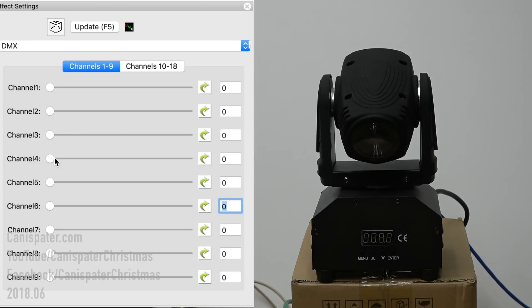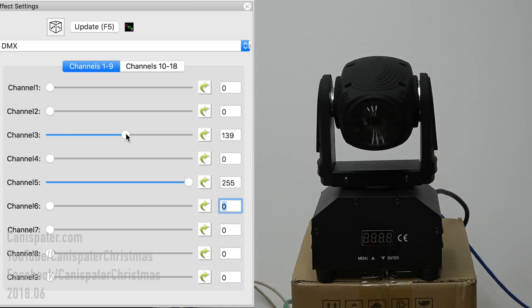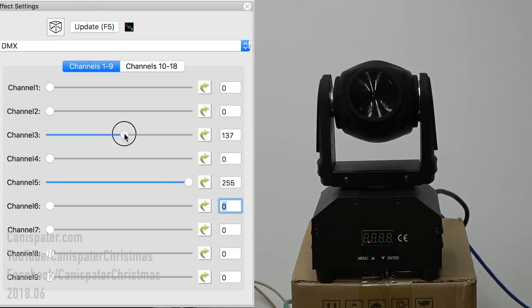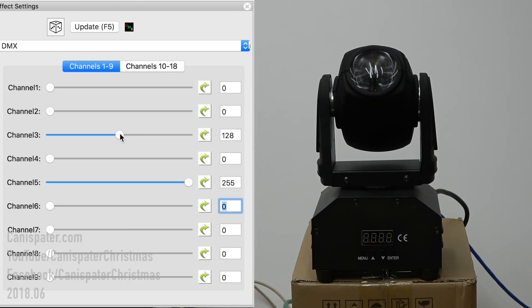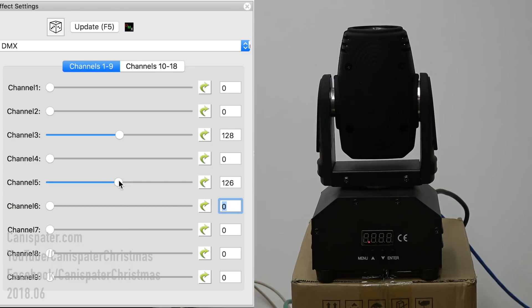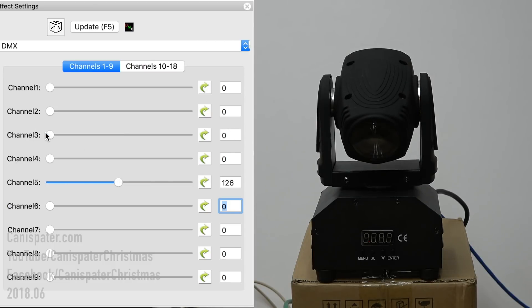Five is the speed. On this light, zero is fastest. If I set this to 255 and tilt it, it's going very slowly. At 128 it'll go all the way straight up but it's taking a real long time. If I bring the speed down, it moves faster. Six is the shutter — I'll show you that in a minute. Seven is the strobe speed — I'll show you that in a minute. Eight is red.